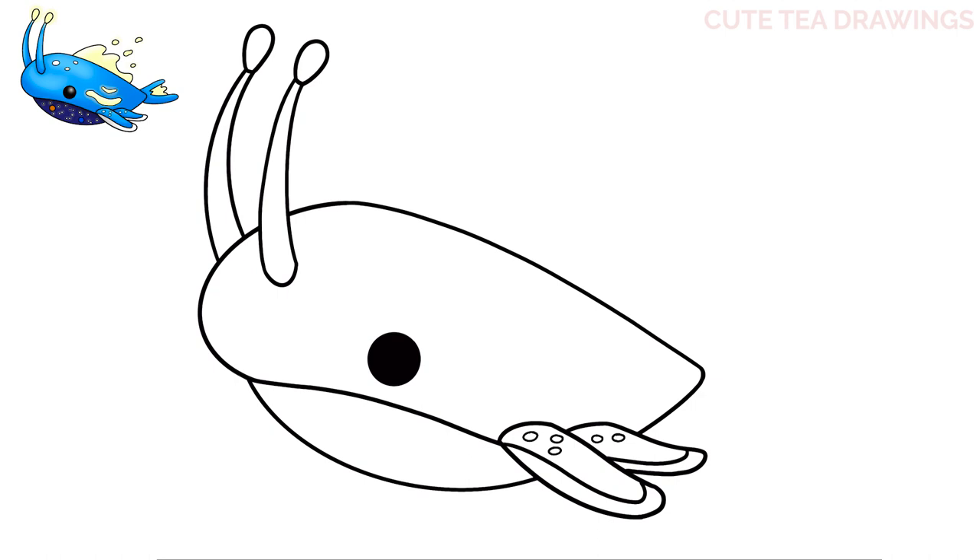Next let's draw the fin on top. Let's start on the top of the body here and draw a curve over to the right, then another one here. Now let's curve it down and one more lump at the end. Now floating above the fin let's add some blobs — let's draw a circle shape here, a blobby shape here, another one below, and then another one on the top right here.